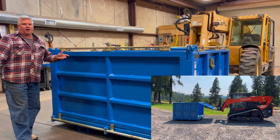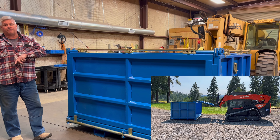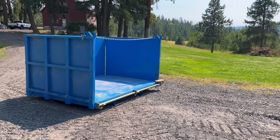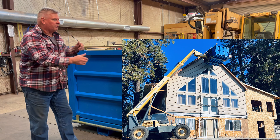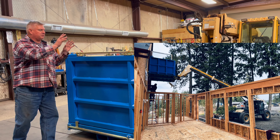Here's our new Dossite TB-475 telehandler construction debris waste bin that also can double as a man basket. That's a first for anybody in the industry.